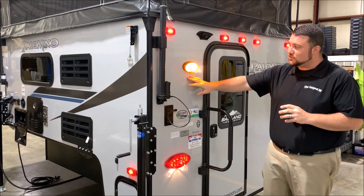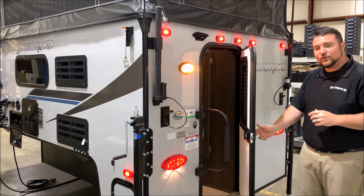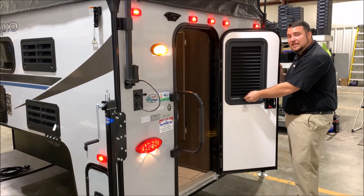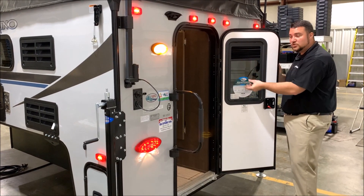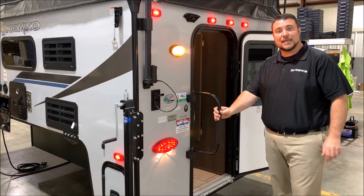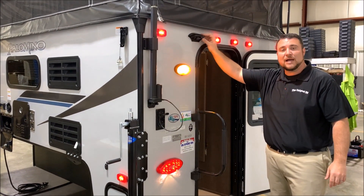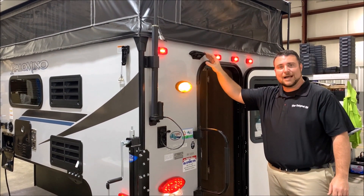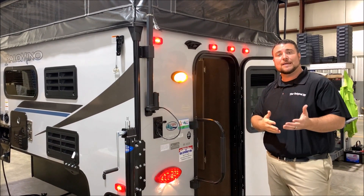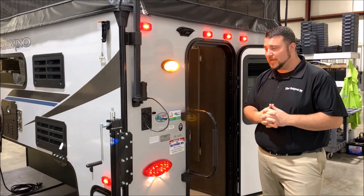On the outside, you'll notice the cool gray high gloss exterior fiberglass. It comes with a friction hinge door so you simply open it and it will stay right where you leave it. There's also an integrated shade with the window on the door for privacy at nighttime, an oversized grab handle, a porch light with an on/off switch on the outside, and right above that is a black box pre-wired for an observation camera that allows you to see behind you while traveling and backing up — very beneficial if you're hauling a boat or trailer.